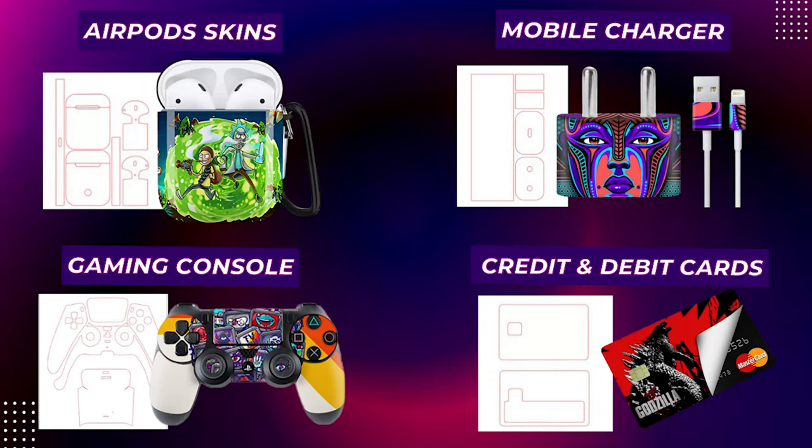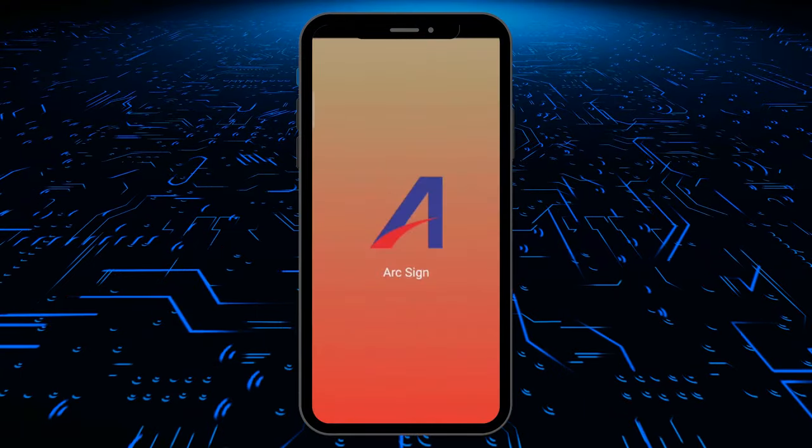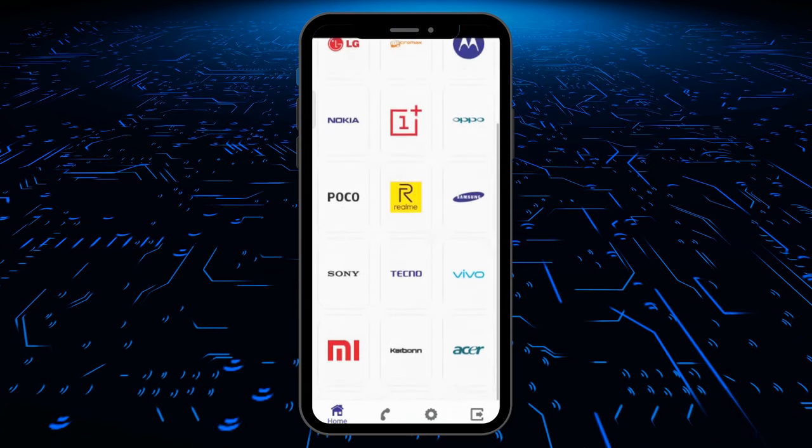Along with mobiles and laptops, we also have templates for AirPods, mobile chargers, gaming consoles, debit and credit cards, and many more. Arc Sign is India's first mobile skin Android app developer, which has 20,000 plus usable device cutting templates.